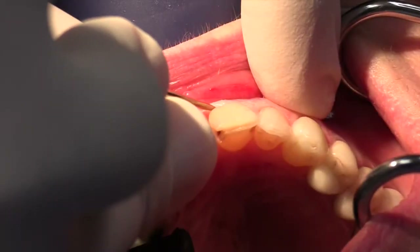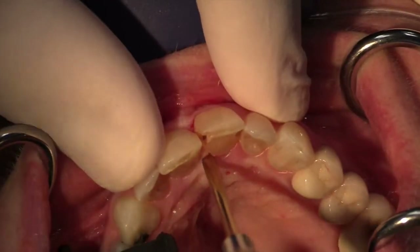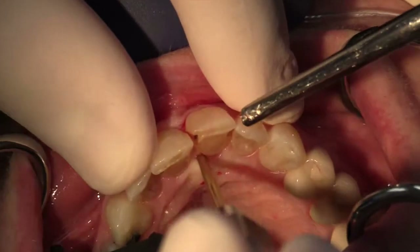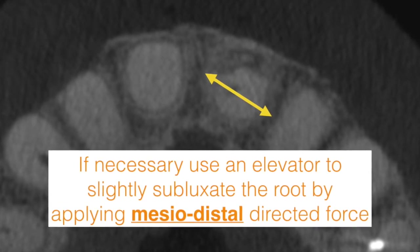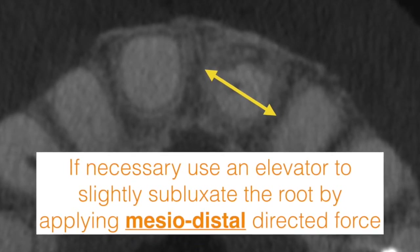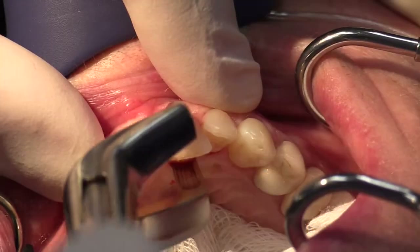Instead, here we'll first use a periatome to disrupt the gingival attachment. Depending on the length of the root, the density of the bone, and the stability of the root, it might be necessary to slightly mobilize the root using a mesiodistally directed force with a small elevator.